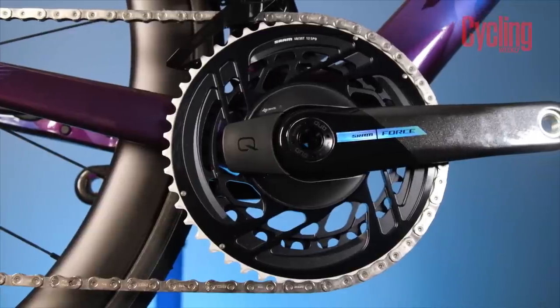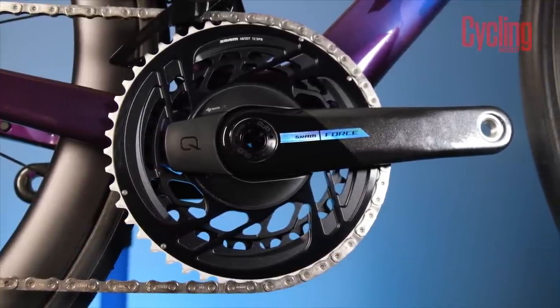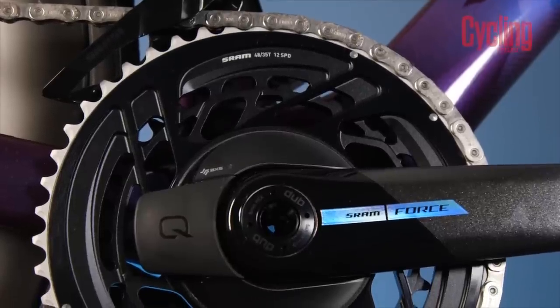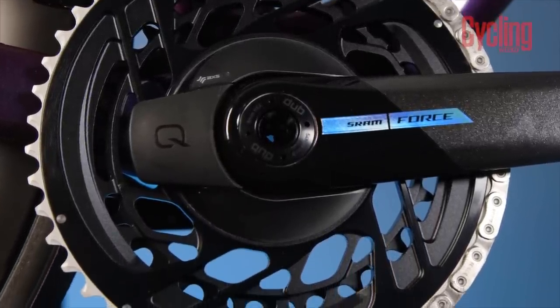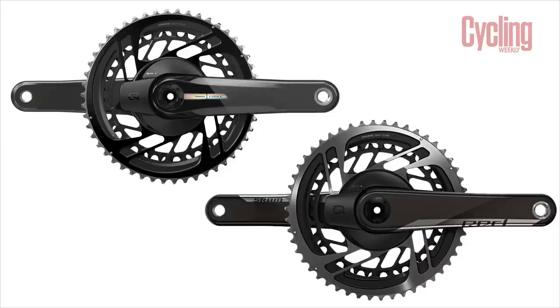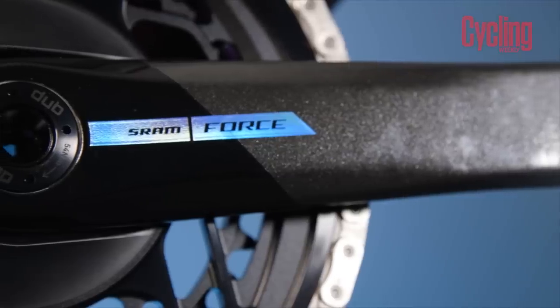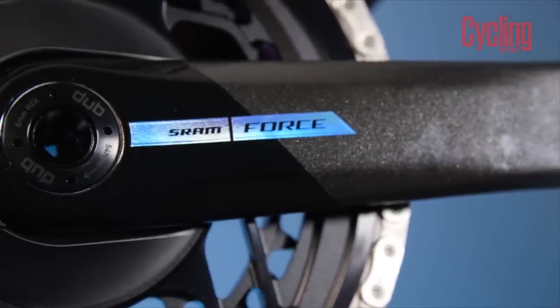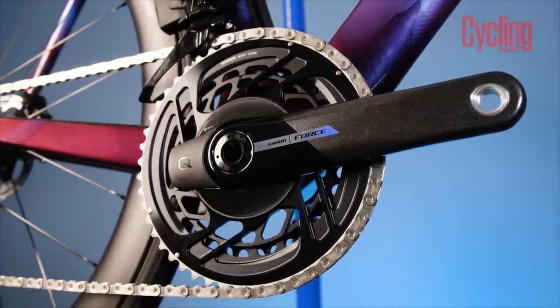Let's start off with one of the most obvious changes from the last iteration of Force, and that's the new look of it. The chainrings, to my eye, are a huge step forwards in terms of aesthetics. They obviously mimic the same design language found on the range-topping Red, but with slightly less bling. The glossy black finish of the chainset is very clean and now looks like one in a set. The move to these new chainrings has also saved a decent chunk of weight off the groupset, but we'll get into that a little bit later.